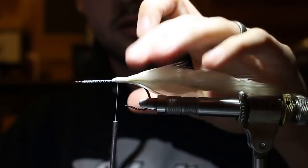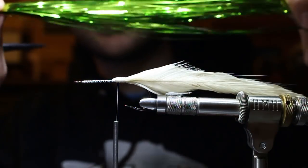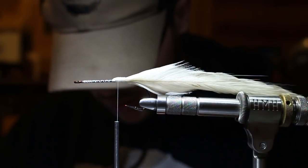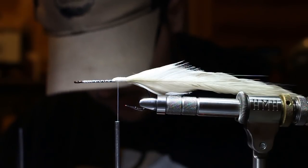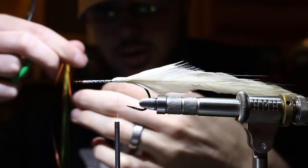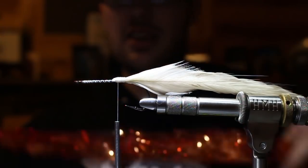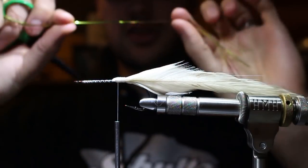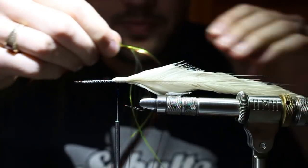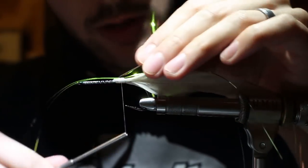I come in with some magnum flashabou - I'm freestyling color but I have solid chartreuse and solid copper in the brush. I cut my hanks at full 52 centimeters and then cut that in half for standard flashabou length. I taper it and lay it so the tips hit the tips of my feathers, catch it with a few clean wraps, then fold it back on top.